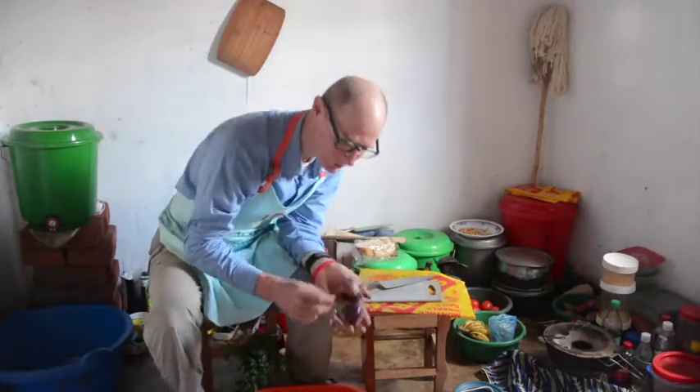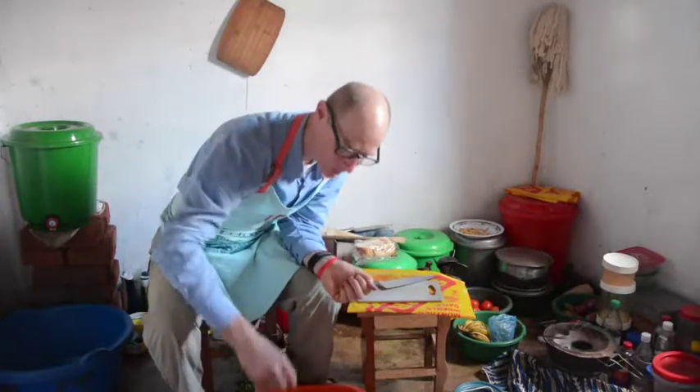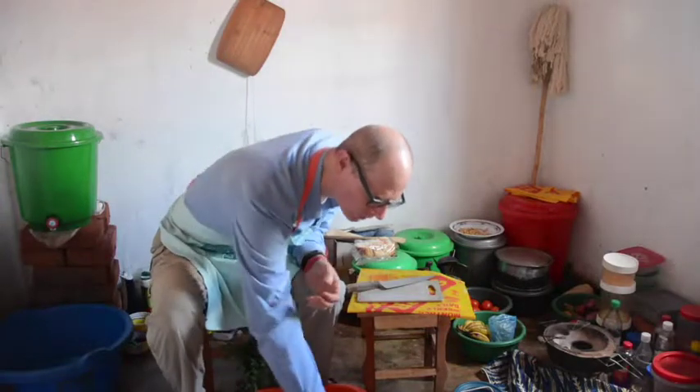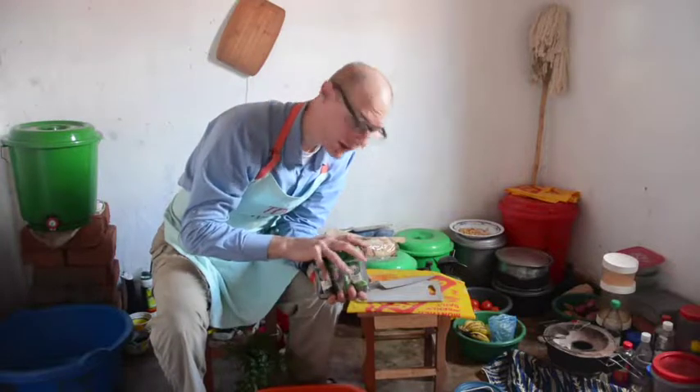A few small onions. If garlic were available I'd use it, but it's not available right now, so I'll have to use garlic powder. And for other spices: salt, black pepper, basil, and oregano.